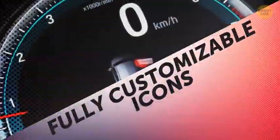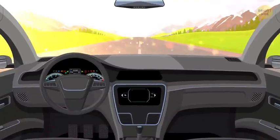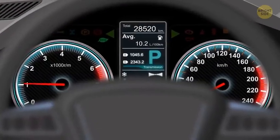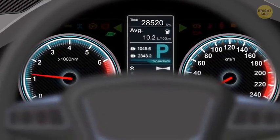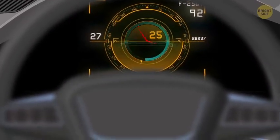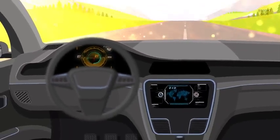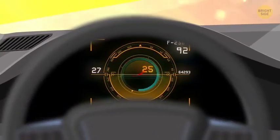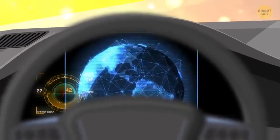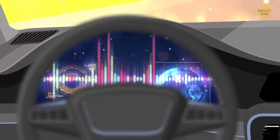Fully customizable icons: There are some indicators you just need to have on your dashboard, like your speed, gas, and emergency warnings. But for any extras you find useful, many new car models give you the luxury of choosing what's on your vehicle's console. You can also make a digital map out of it or get quick access to your favorite music.